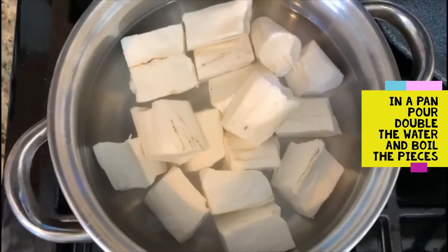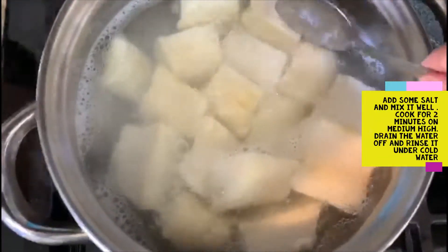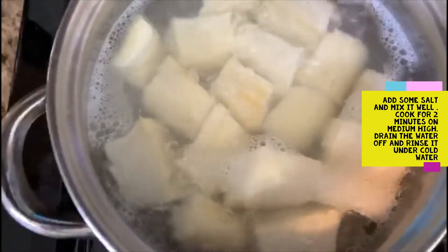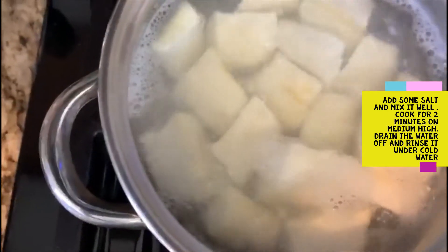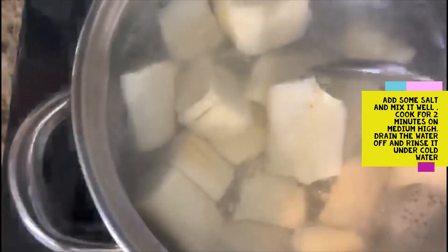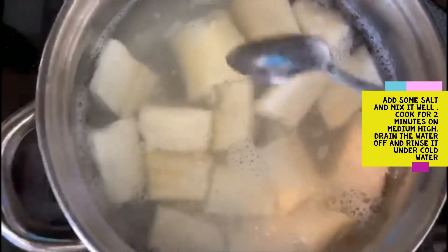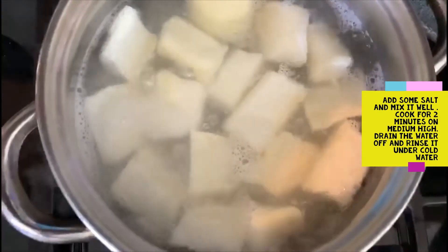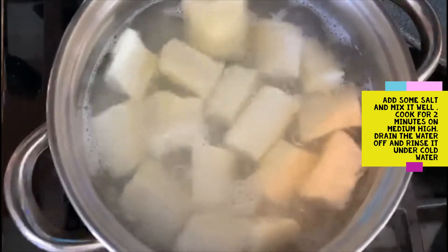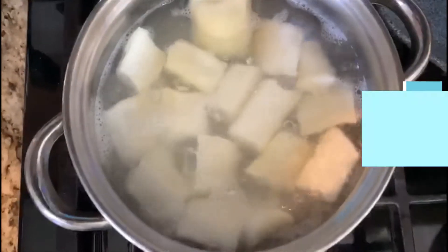After cleaning the pieces really well, add double the amount of water and cook until the pieces are well done. Add some salt and try to poke a spoon inside to check if it's cooked. Make sure we're not overcooking the pieces, unlike the masala version. Cook for another two minutes on medium-high, then strain it and run it under cold water.